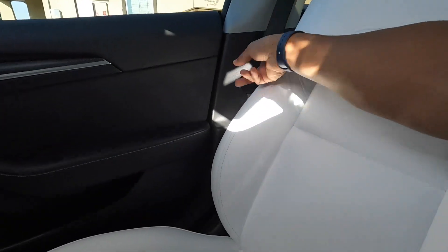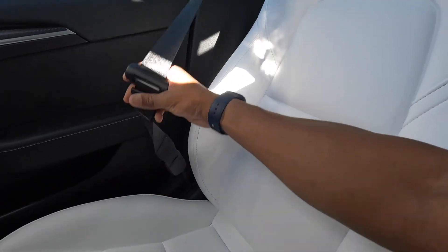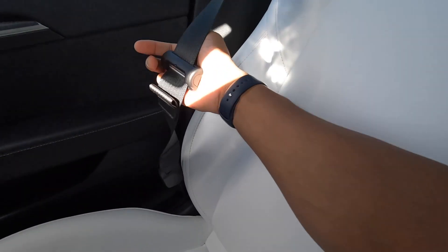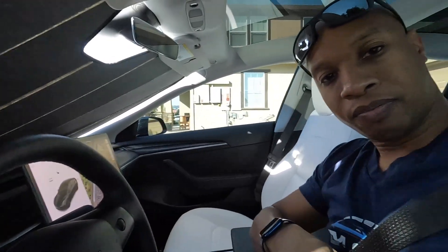It's a safety measure, and not all cars have it. I'm actually surprised to see this one in the driver's seat, because most of the time you don't want the driver to move any closer to the steering wheel. But it's there.